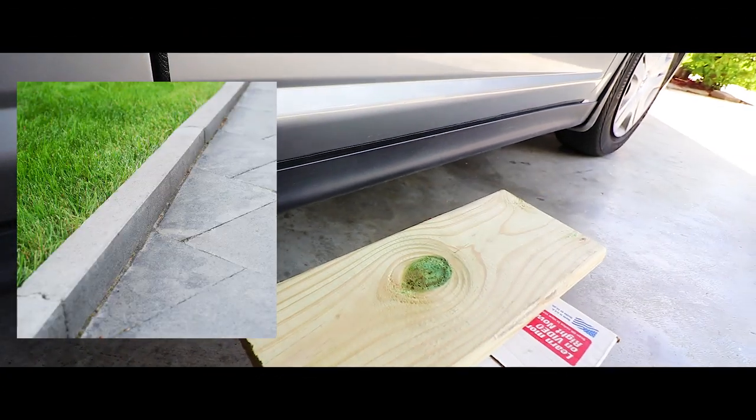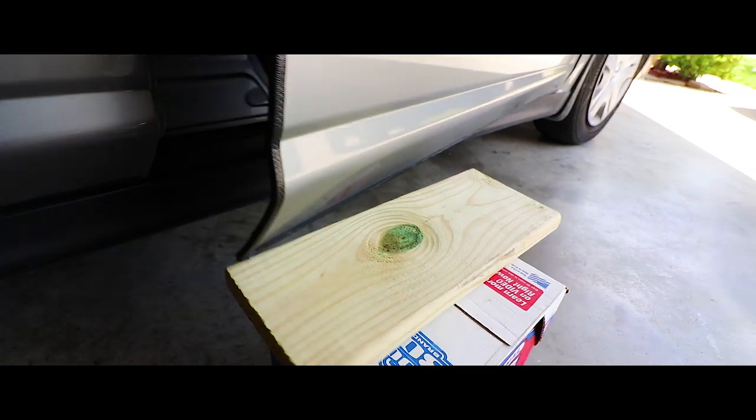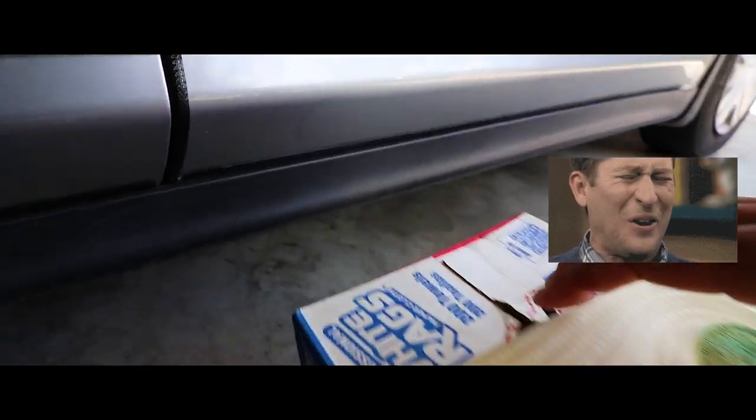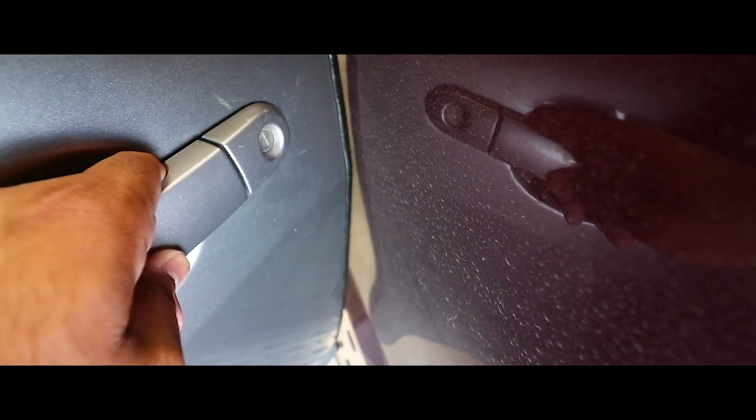Sidewalk simulation — let's see what would happen if I didn't have the edge guard. Oh, that would have been bad. Luckily I have these edge guards now. Even with the door guard right there, it's cringe-worthy, but look at this — super smooth.